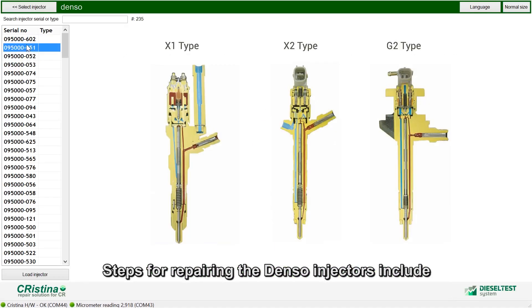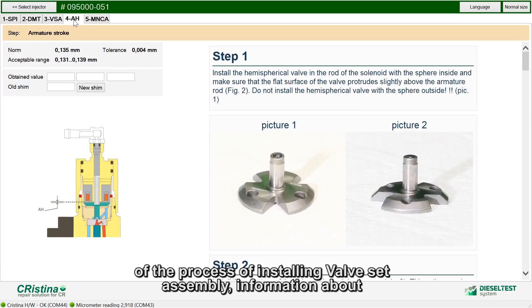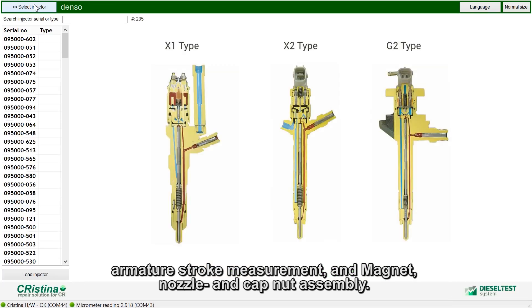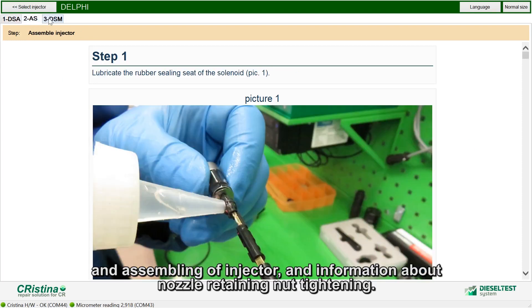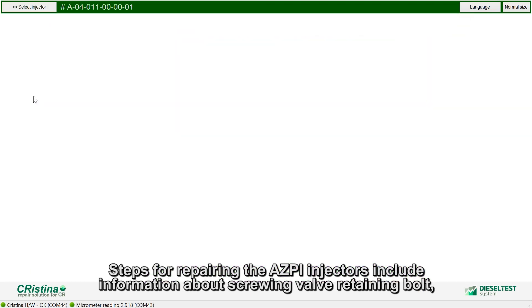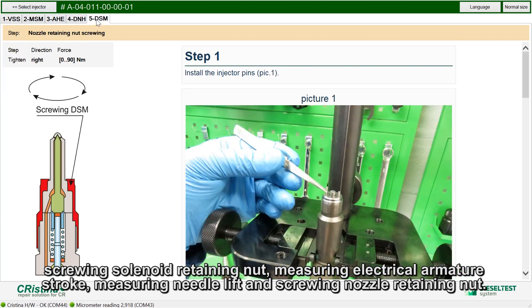Steps for repairing Denso injectors include information about spare parts, instructions for dismantling and assembling the injector with description of installing valve set assembly, information about armature stroke measurement, and magnet nozzle and cap nut assembly. Steps for repairing Delphi injectors include disassembling and assembling of the injector and information about nozzle retaining nut tightening. Steps for repairing Asby injectors include screwing valve retaining bolt, screwing solenoid retaining nut, measuring electrical armature stroke, measuring needle lift, and screwing nozzle retaining nut.